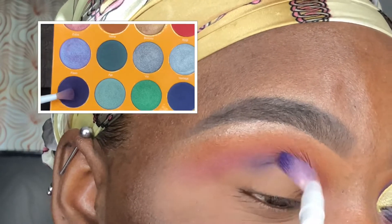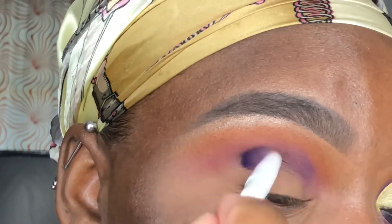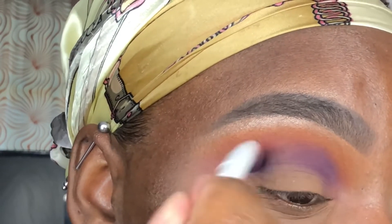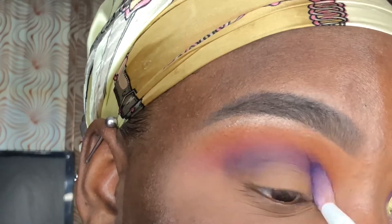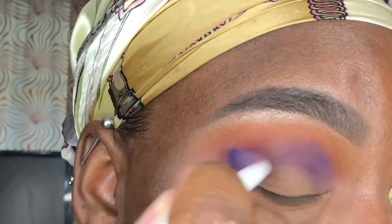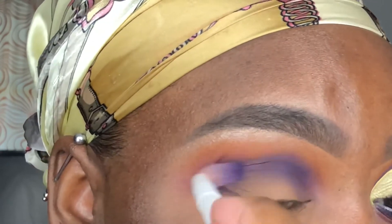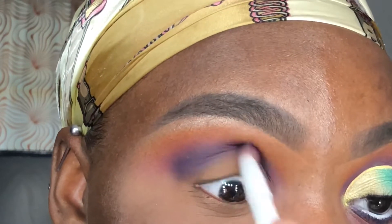Now going into the Juvia's Place Magic palette, I'm using a Wet n Wild fluffy crease brush to apply Ife directly into my crease. I'm using this color to further define the gradient effect that I'm going for, and I'm just going to keep applying and blending it out. The shade takes a little bit of work but it is a gorgeous shade nonetheless.